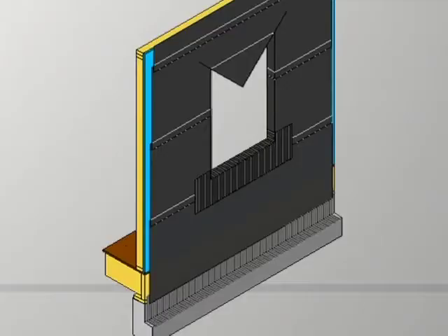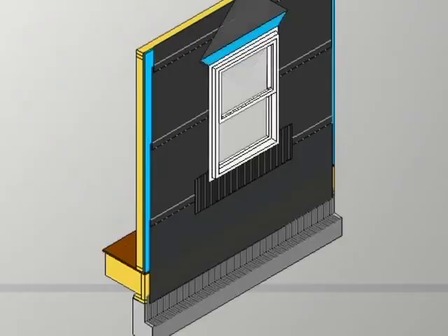One thing I should mention: as you cut that top piece and fold it in on the sides, that's fine, but at the very top of the window it should not fold in. You could direct water into the opening if there were a small hole in the house wrap or paper above that window. So notice here how it's folded up.